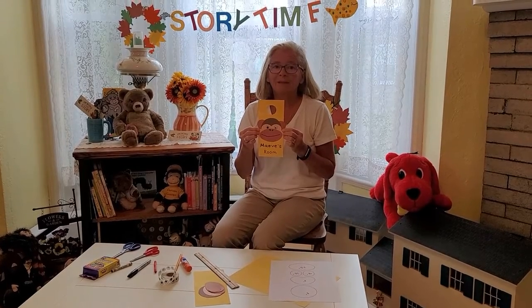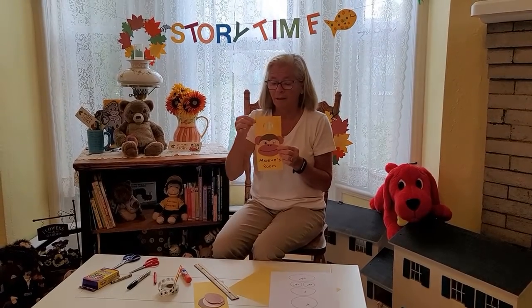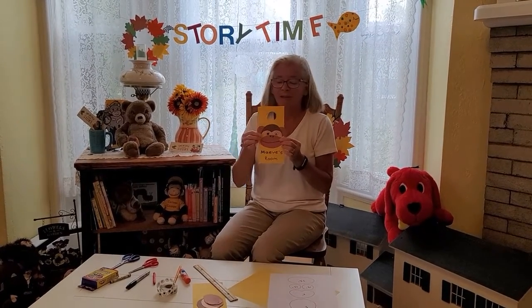Hello and welcome to the Monmouth County Library. I'm Miss Katie and today we are going to be making a door hanger. I have a monkey on our door hanger because I really just love monkeys.